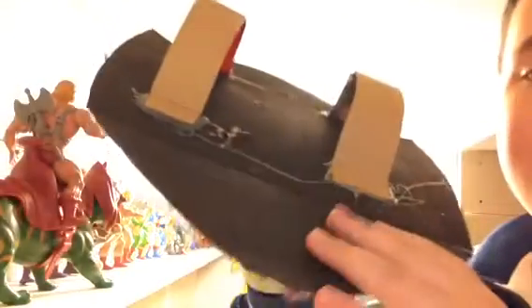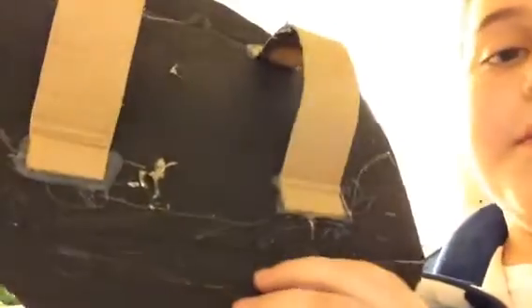I cut it out with just like a box cutter or a utility knife and I painted it with acrylic paint. Then you can see duct tape because I didn't have hot glue then. And then I cut out like straps and I hot glued them. You can see it, I just put it there.